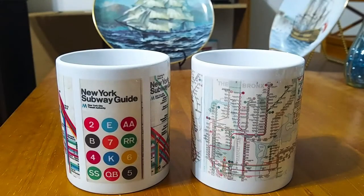Hi, this is Jeffrey, and today I wanted to show you my two New York City subway map coffee mugs that I created myself on Zazzle.com.